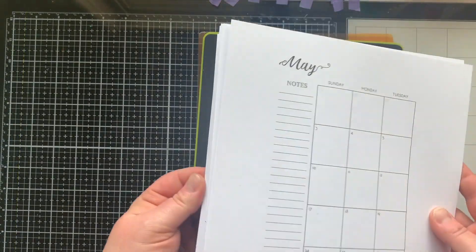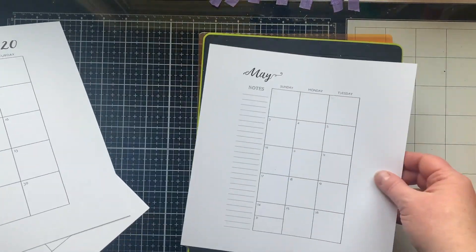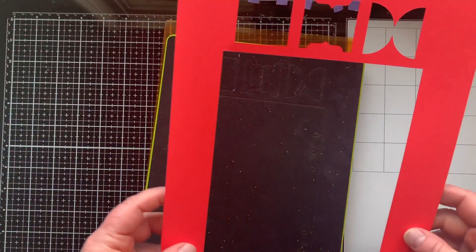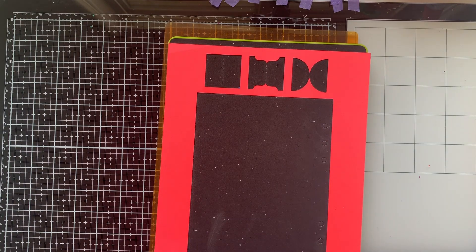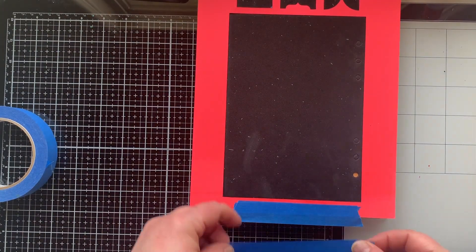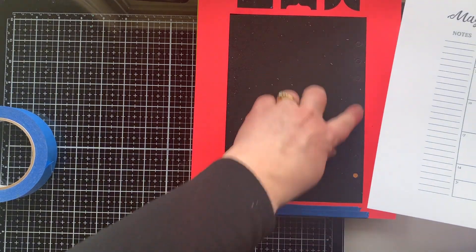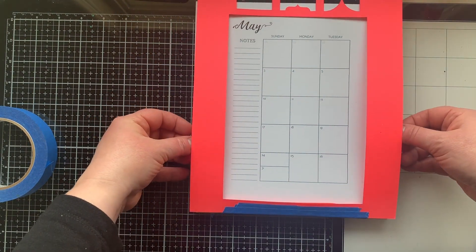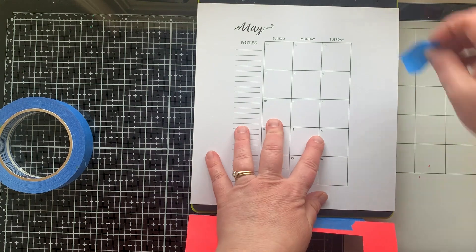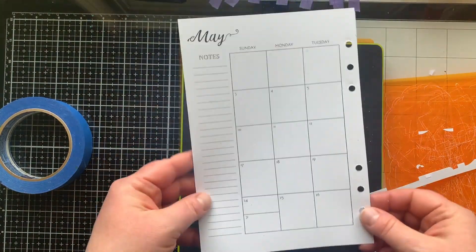I wanted to use this to die cut a printable planner calendar I purchased off of Etsy. To get precision with the holes and cutting, I used the negative from the page creator as a template, taping it at one end to create a hinge. I trimmed about an inch from the top and bottom of the printables, scooted them under the template leaving room on the right for the holes, taped them in place, removed the template, and ran it through the machine.